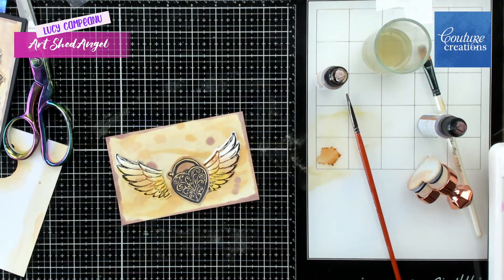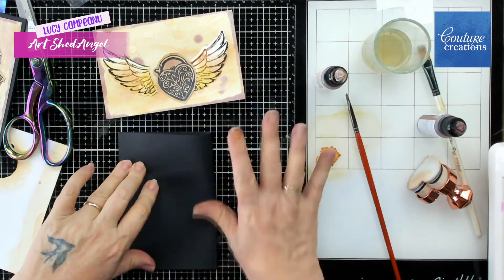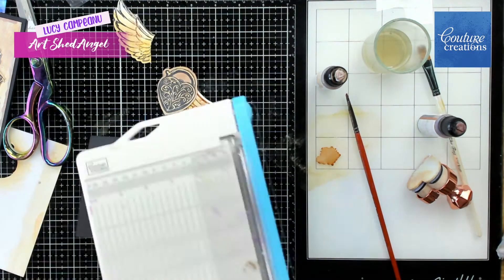So then I'm just arranging the wings and I'll be gluing this all together and it ends up with a lovely card.